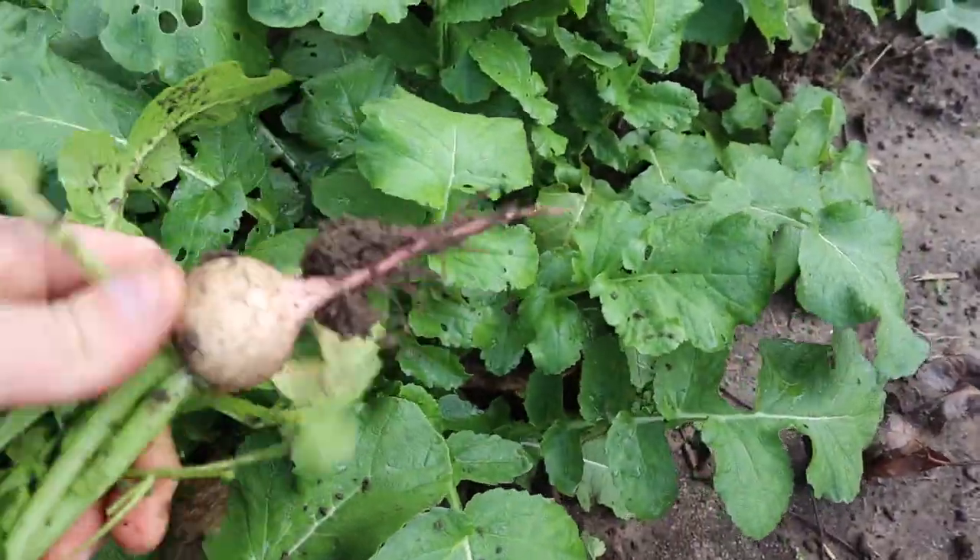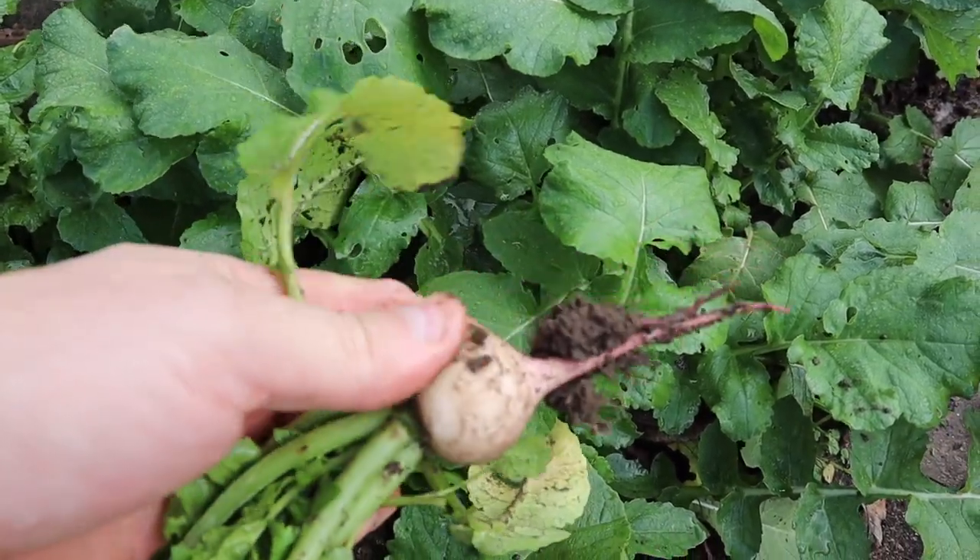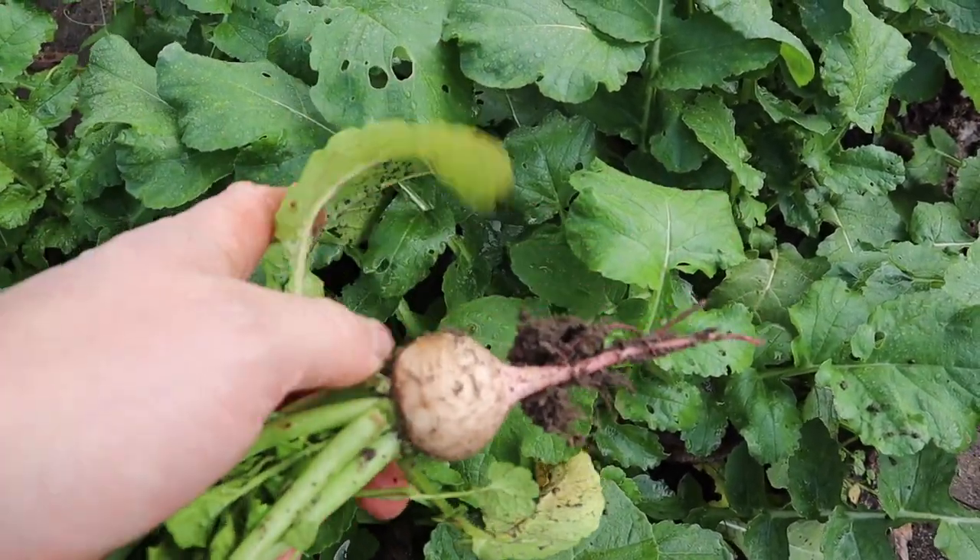Right behind those English peas we've got some watermelon radishes growing, and I'll probably extend that tunnel to cover these guys as well because they're getting almost there and I don't want to lose them to a hard freeze. They're not quite tennis ball size like we like to harvest them, but they're getting there — nice looking watermelon radishes.